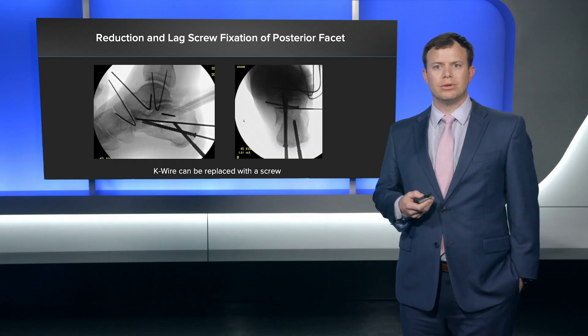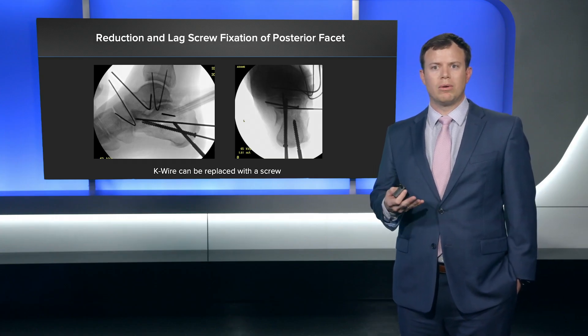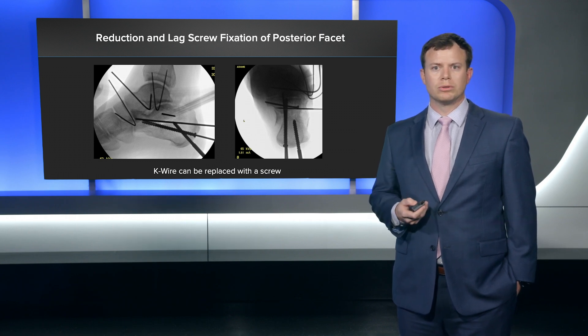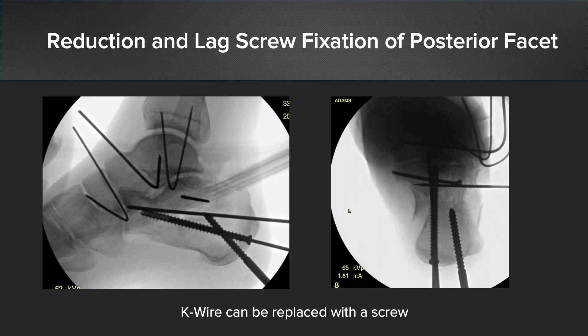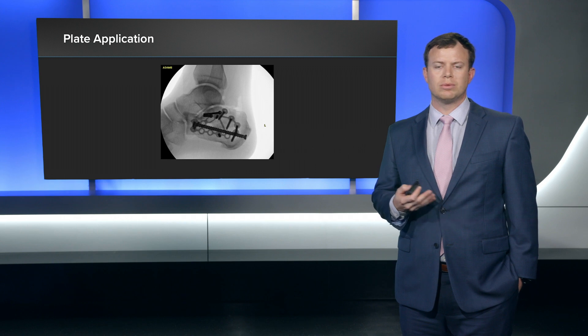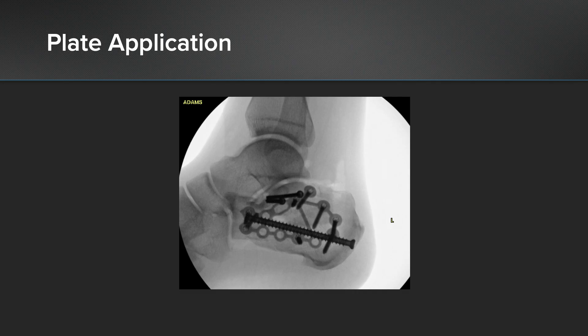A lot of times what I'll do is replace the K-wire I put initially with another screw — for instance, you can use a 1.6 millimeter K-wire and potentially switch that out to an Arthrex 2.4 millimeter screw. You can see the cannulated screw I also put along the medial column to maintain alignment in the Harris heel view. Next step, after I've got that reduction provisionally held with lag screw fixation of the posterior facet, is when I'm going to start applying my plate. Here's the image after I've placed the plate.